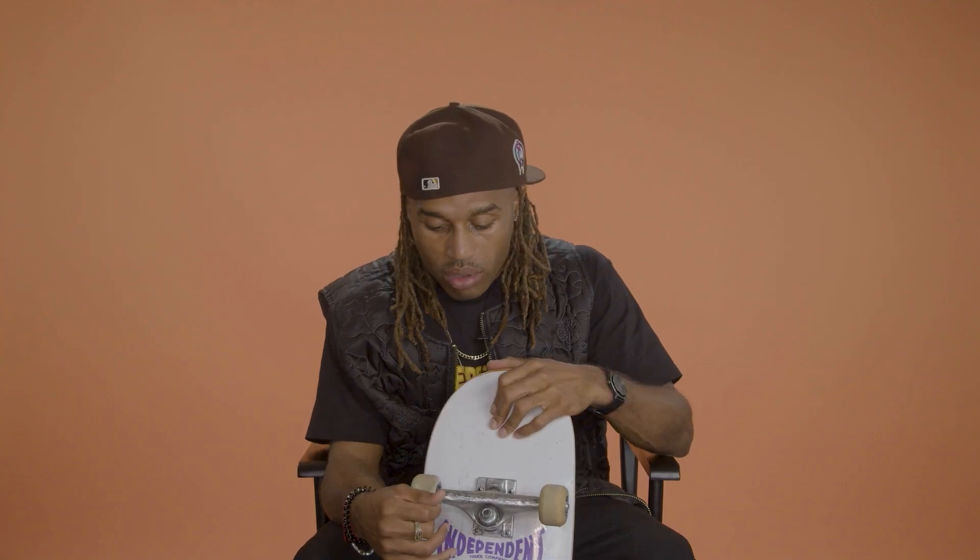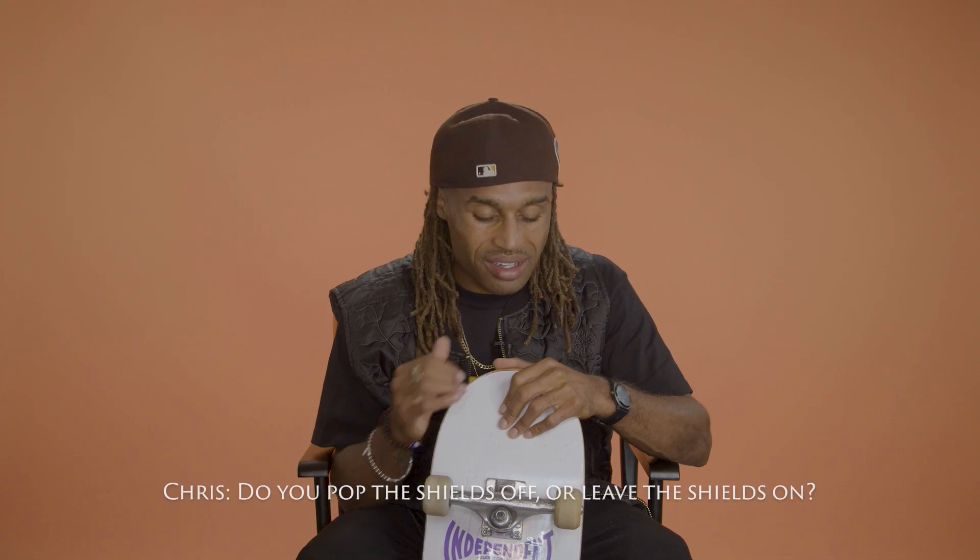Bearings — I have Bronson Speedco. Do you pop the shields off or leave the shields on? I'll leave the shields on. We ain't got time for all that.